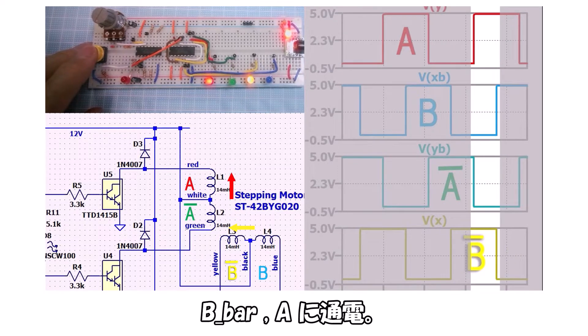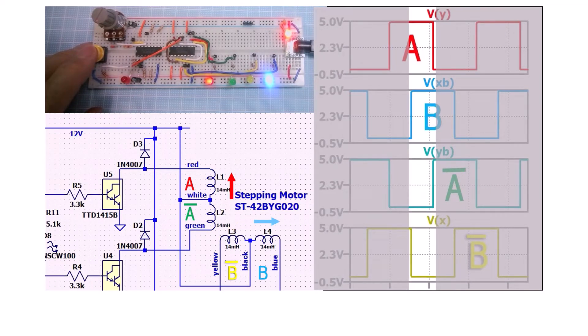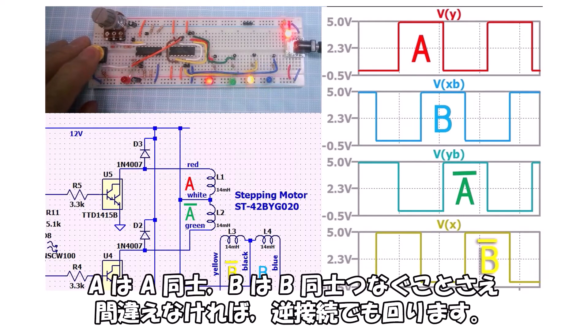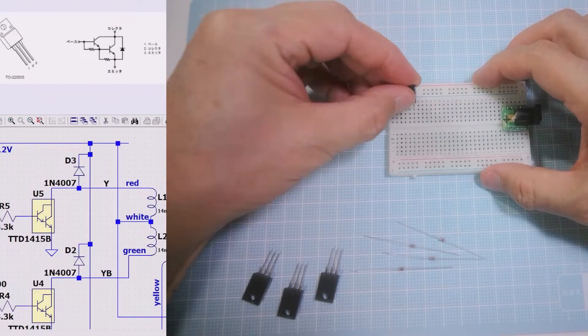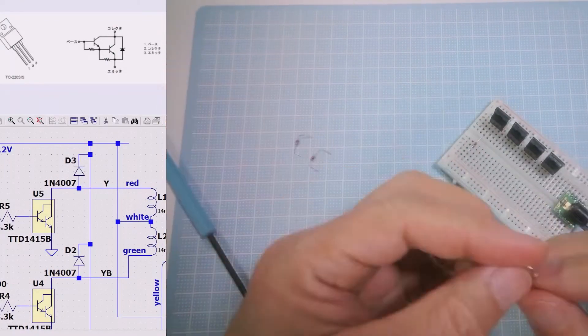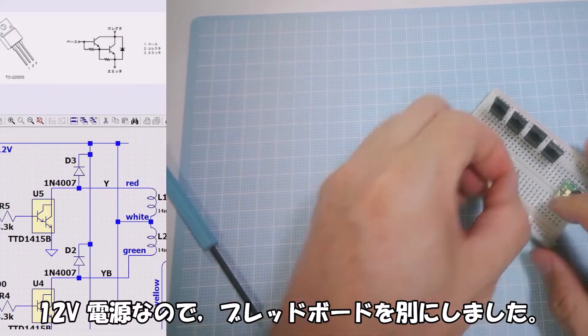Similarly for A and A-bar. In summary, the 2-phase excitation energizes the coils as follows: A+B, B+A-bar, A-bar+B-bar, B-bar+A, then back to A+B. Although it's complex, as long as A connects to A and B connects to B correctly, the motor will run even with reversed connections. Finally, building the power transistor section — a separate breadboard is used for the 12V supply.